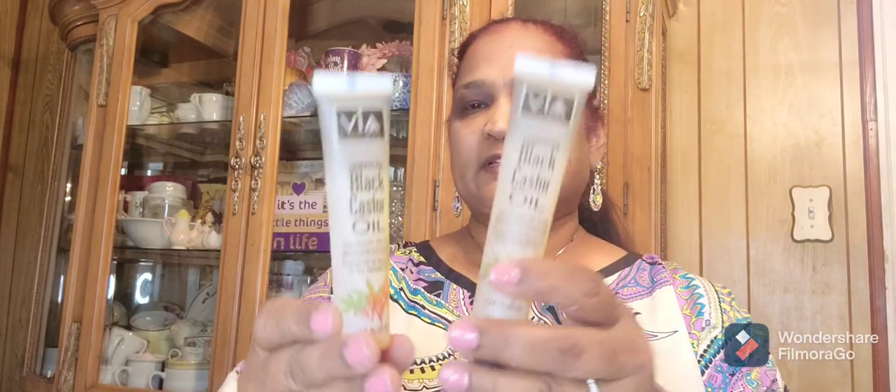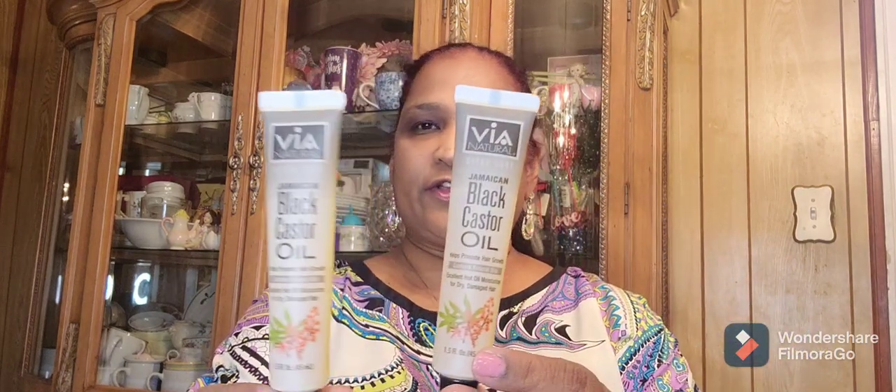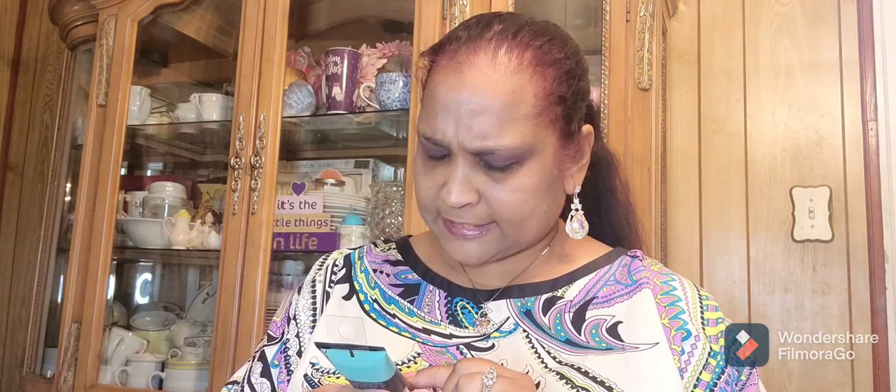I picked up Via Natural Jamaican Black Castor Oil — helps promote hair growth, excellent hot oil moisturizer, 1.5 fluid ounces. I got two of these because black castor oil is really really good for your hair. I also picked up Hard Candy color correcting primer — corrects intense redness, net weight 1.6 ounces. I love that.